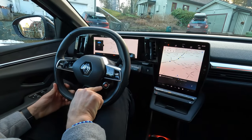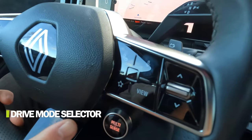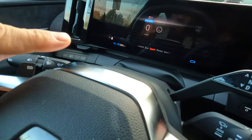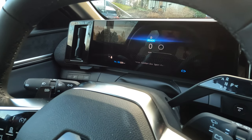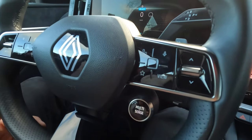Number four is the drive mode selector button. I push it and I change the drive mode — you can see it in the instrument cluster. You have a lot of drive modes: eco, sport, personal, comfort. Very easy to change and nicely done.